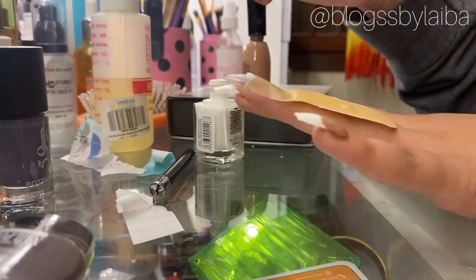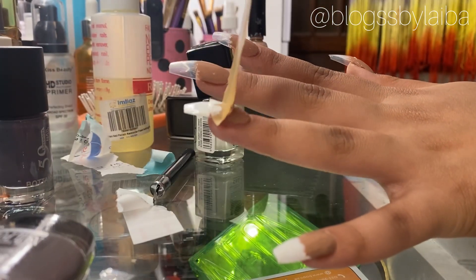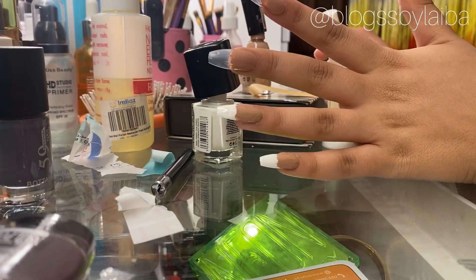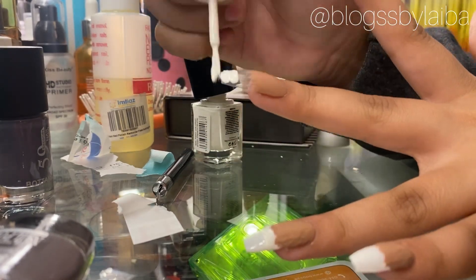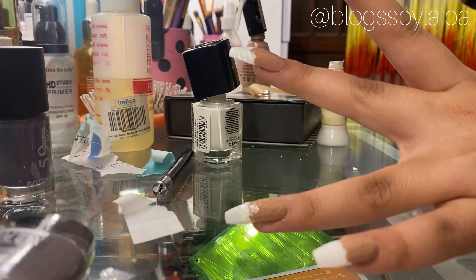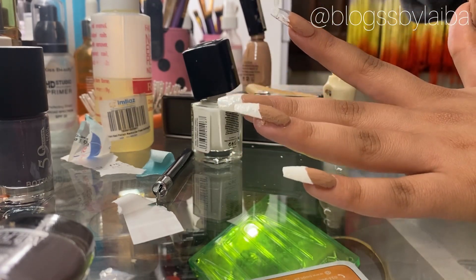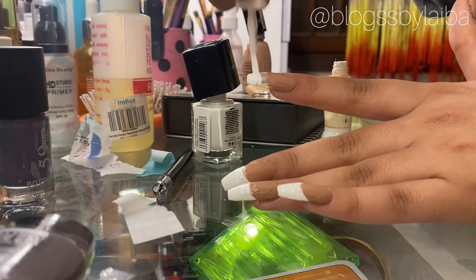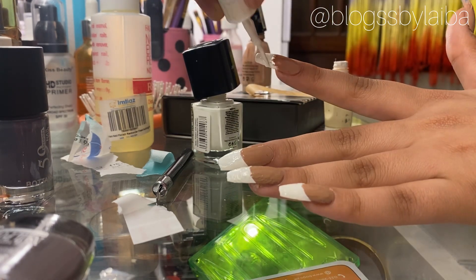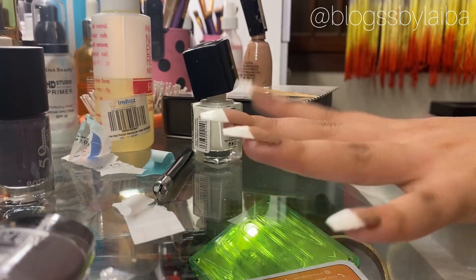Now we will go to the ring finger and repeat the same process. For the second way to do French tips, you will need a nail paint with a thin brush. If you don't have a thin-brush nail polish, try doing it with a normal nail paint brush — I hope you will succeed. I will now repeat the same process on the remaining fingers.